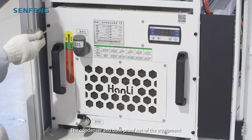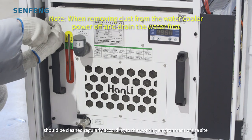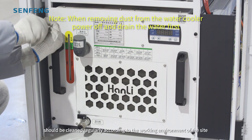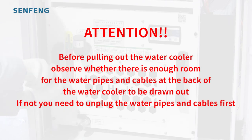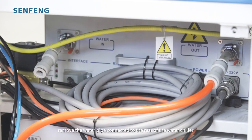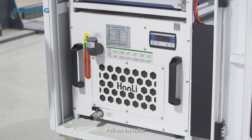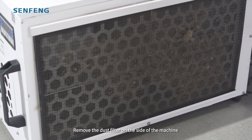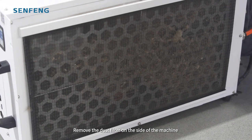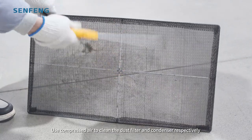The condenser and dustproof net in the equipment should be cleaned regularly according to the work environment of the site. After removing the front screws, remove the water pipe connected to the rear of the water chiller and pull out the chiller. Remove the dust filter on the side of the machine and use compressed air to clean the dust filter and condenser respectively.